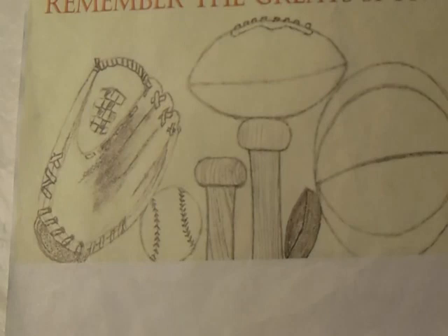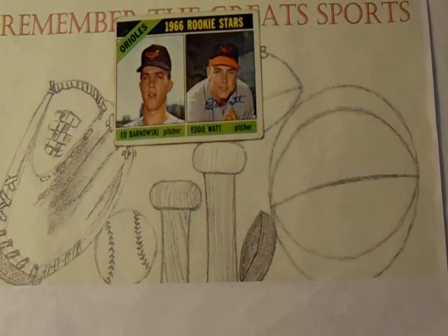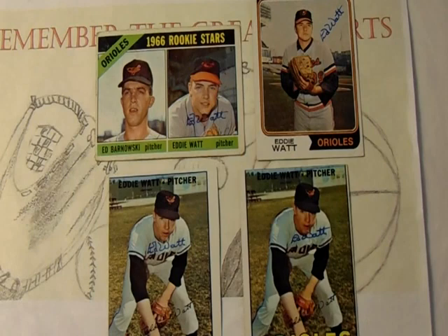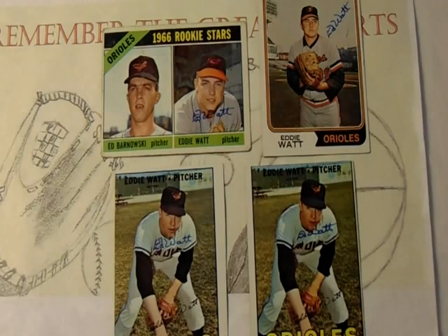This next one is postmarked from Nebraska and it is former Baltimore Orioles great Eddie Watt, or Ed Watt, on one, two, three, and four. I have written Mr. Watt before in the past — probably a big gap — I remember getting him at one time but I can't remember when. I think it was before this channel existed. So let me tell you a little bit about Eddie Watt.